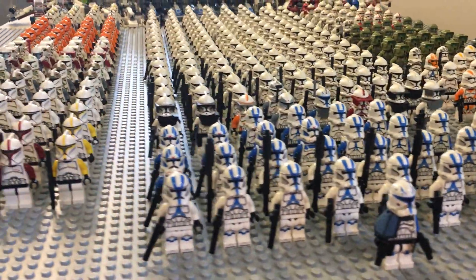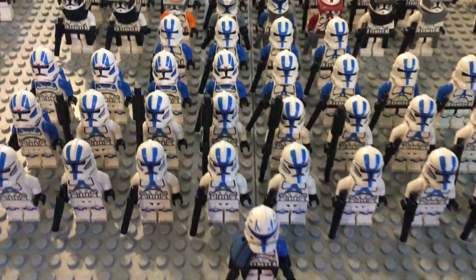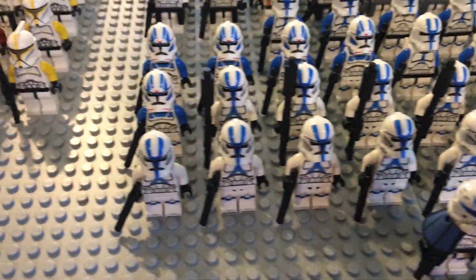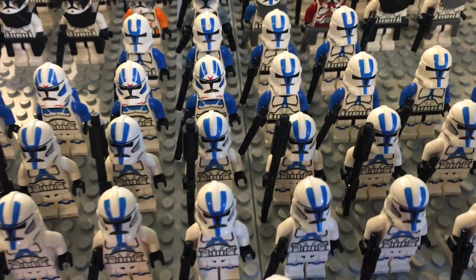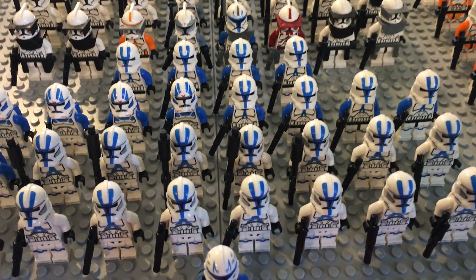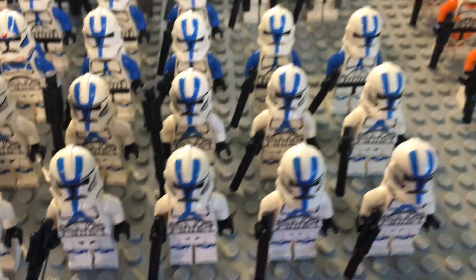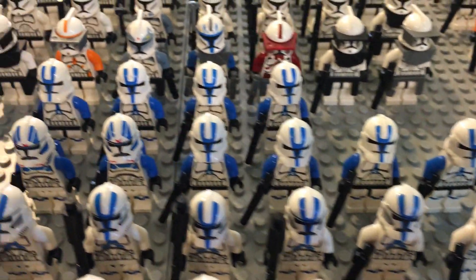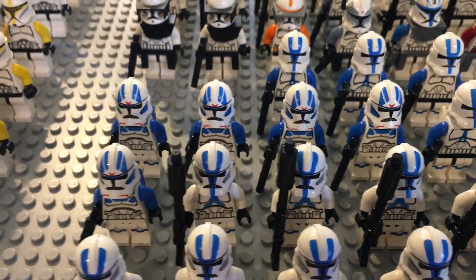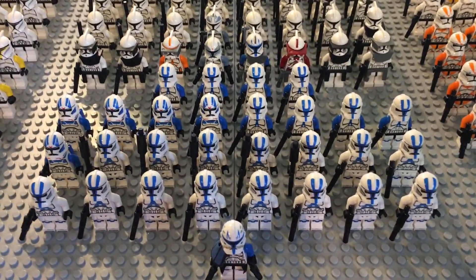I want to go ahead and take a look at all of the minifigures and tell you what I have. In front we obviously have Captain Rex, the Phase 2 version, leading a total of 28 of the 501st Troopers — 15 of the new ones from the Battle Pack, 8 of the older 501sts, as well as 5 Jet Troopers. That portion of my army I'd like to see grow quite a bit in the next couple of years.